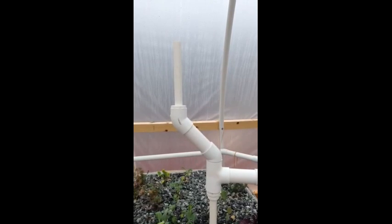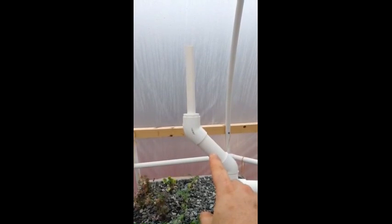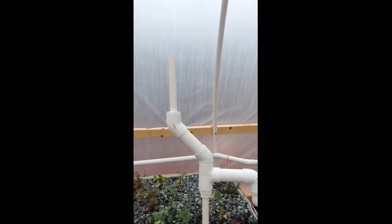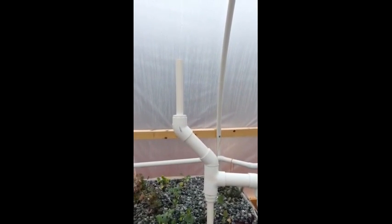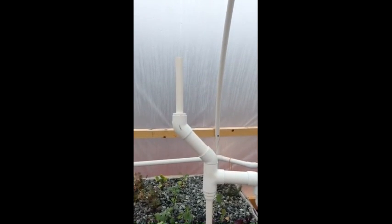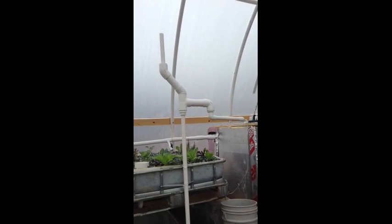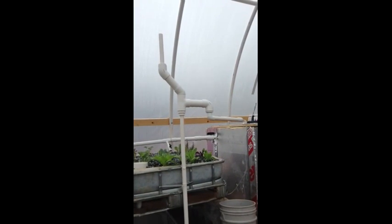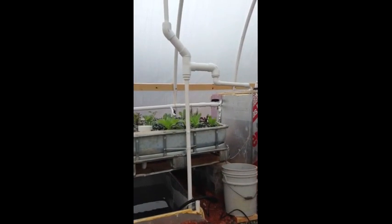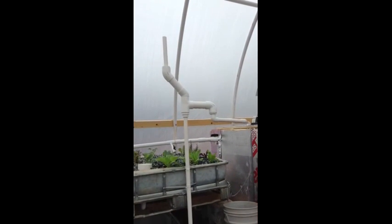I believe I fixed the problem. I took this pipe right here and made it longer, and we don't seem to have any splashing out the top anymore. Now let's see if I can get some better flow rates with this and it will keep my beds running. A little bit noisy, but it's comforting.